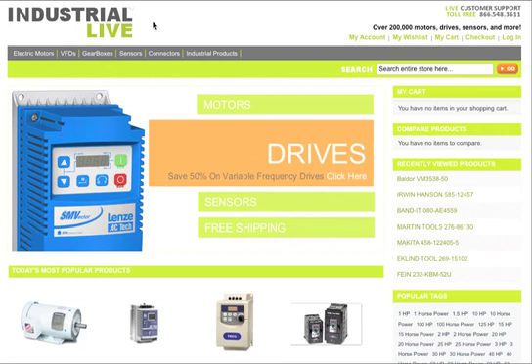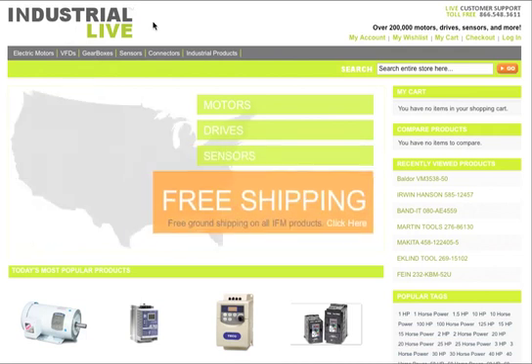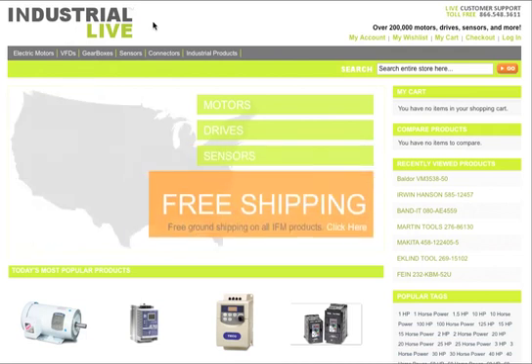IndustrialLive.com has been made with a new advanced navigational search feature, and what that does is make it really easy for you to find the exact item you need quickly and accurately.